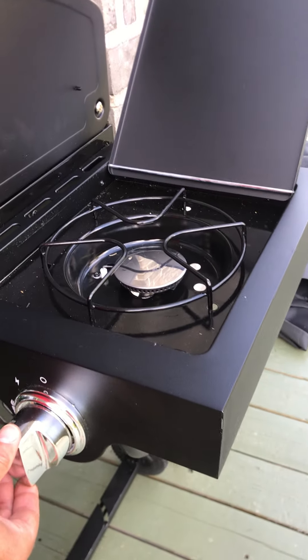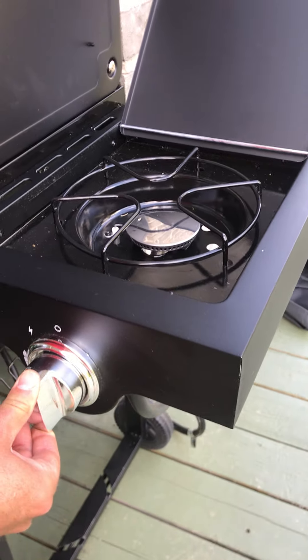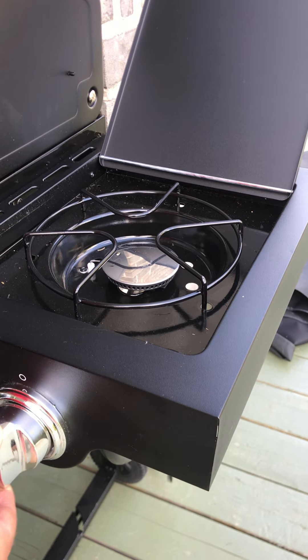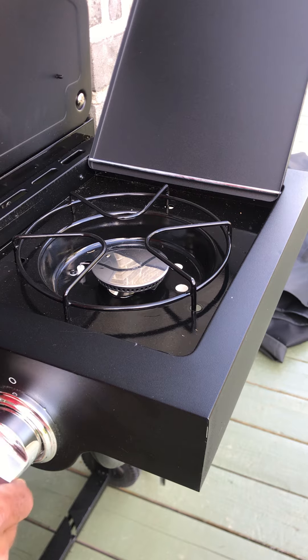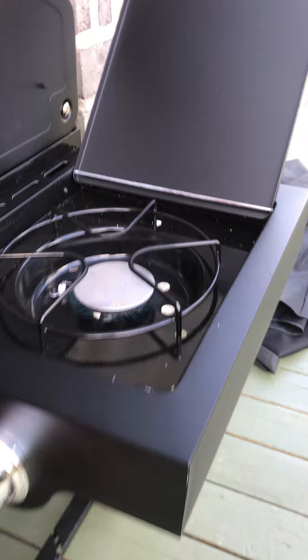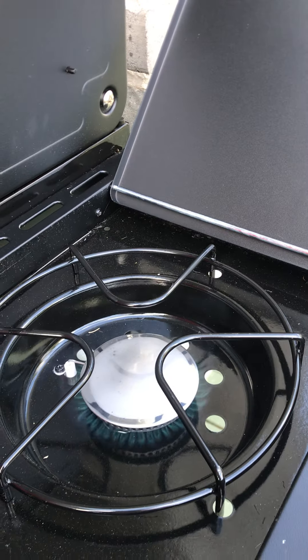Same for the side burner — it's never been tested before, so go slowly and watch for the spark. This one's never been tested. All right, here we go — it needed to prime the line.